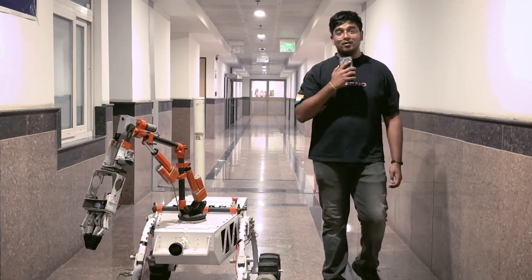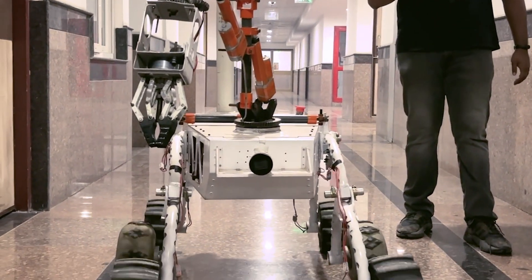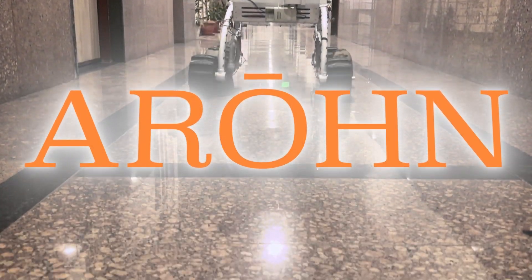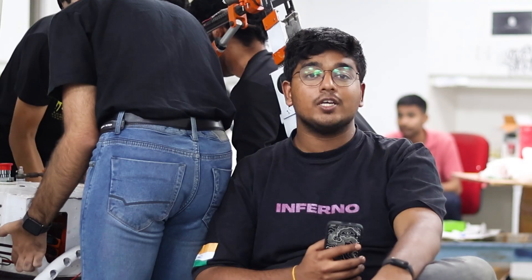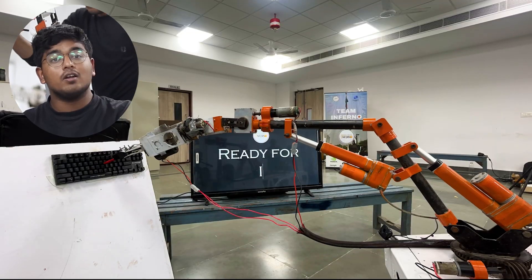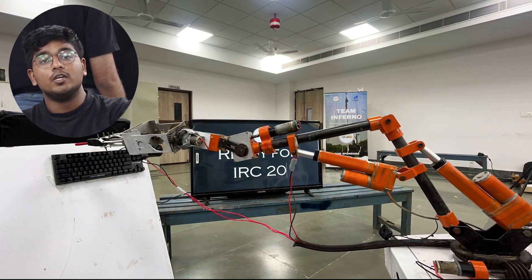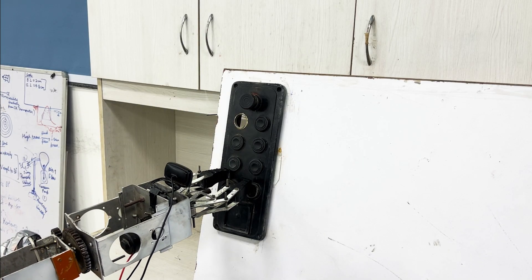And now, I'd like you all to meet our latest iteration. Our Mars rover is equipped with a highly capable 6 degree of freedom arm that can lift loads up to 10 kilograms. The arm's modular design allows for easy replacement of the gripper with a scooper for collecting tasks such as soil collection.